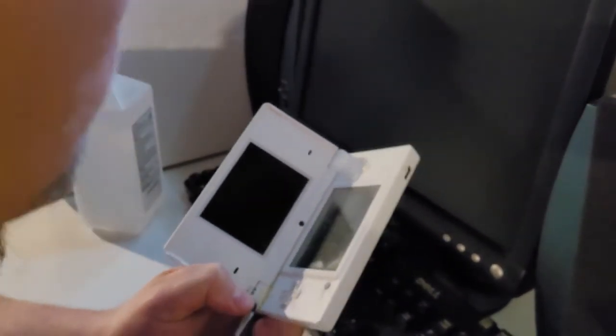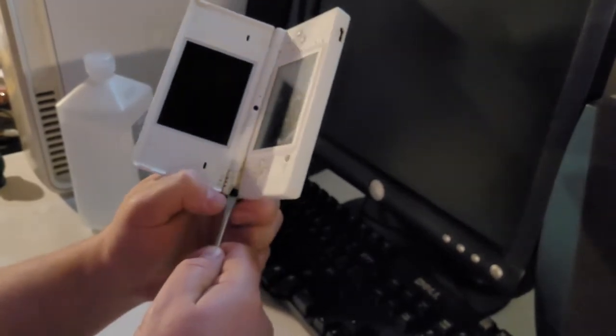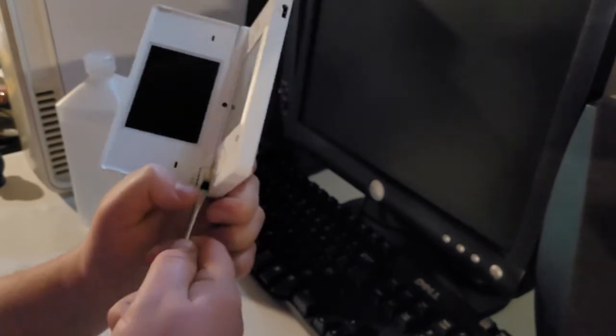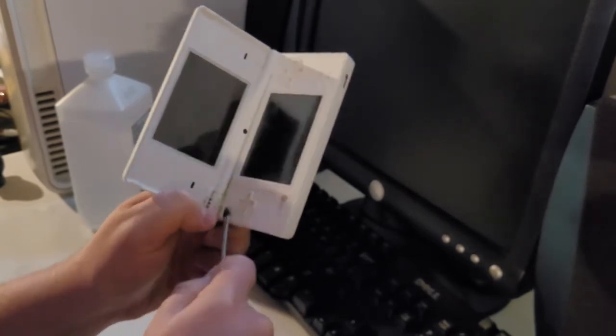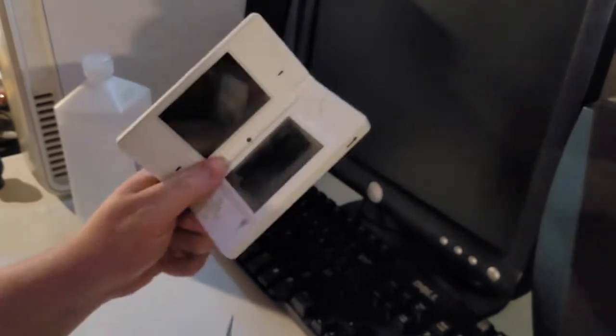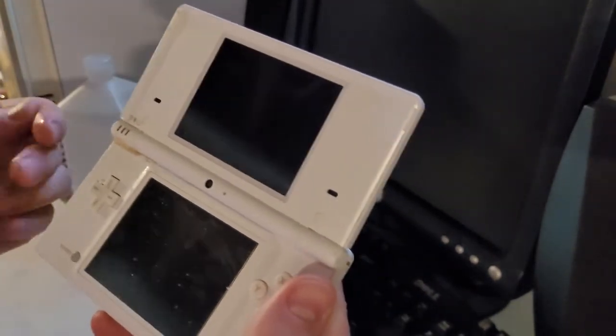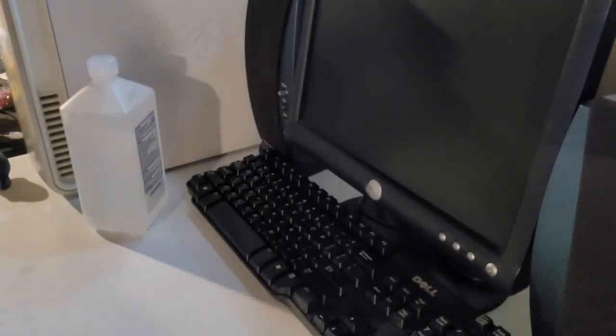And a simple screwdriver. This is cringy — scraping a screwdriver along your nice white DSI, that's cringe-worthy, and I personally apologize to everybody who's forced to watch this. These are the methods I'm attempting just to see if the glue will even remotely come off. It does a little bit, but it looks horrendous — like if somebody had collected boogers for a while and just stuck them on there.